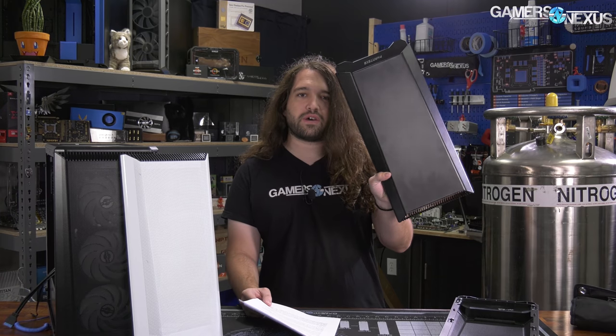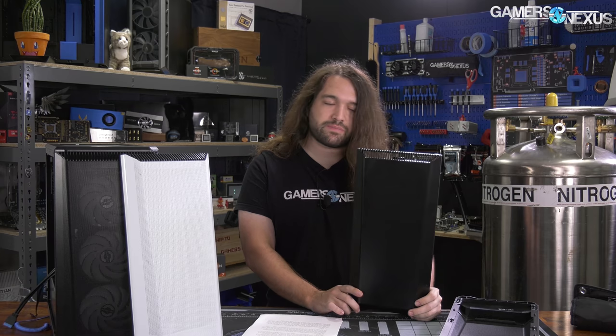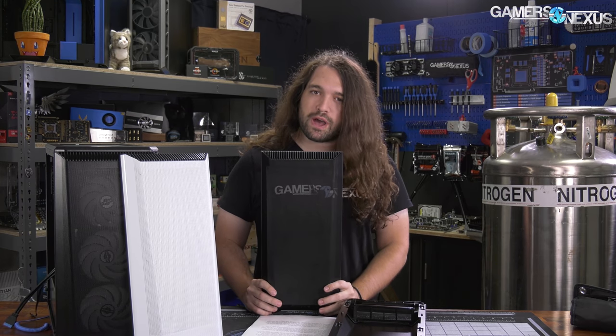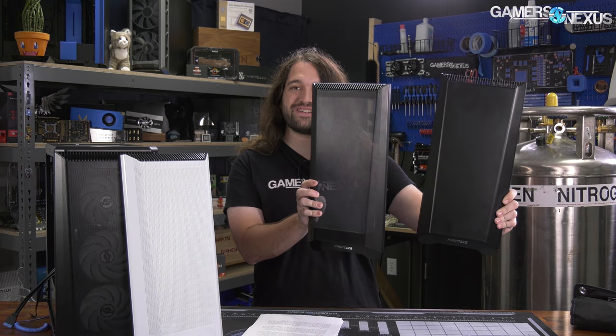The Phanteks P400's been around for a while. We weren't big fans of the original because it's pretty closed off and doesn't fit what we look for in a case, and it was also at a time when that market segment was really crowded. That's not as true now — a lot of case manufacturers are pushing up higher in price, partly because of tariffs. But this overhaul, despite being old tooling, is massively changed in a way that it might as well be a new case.